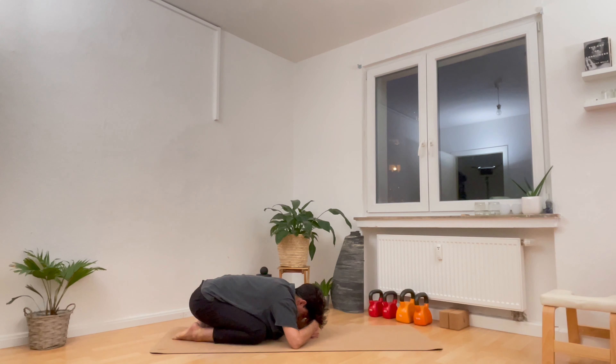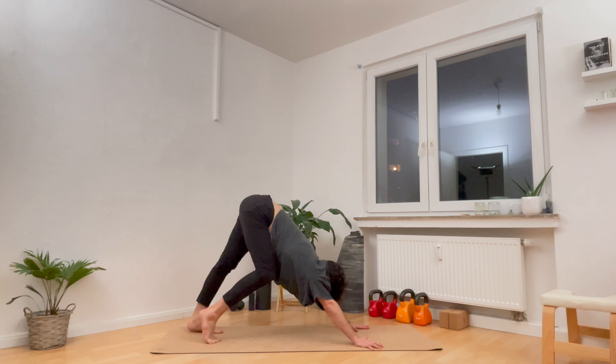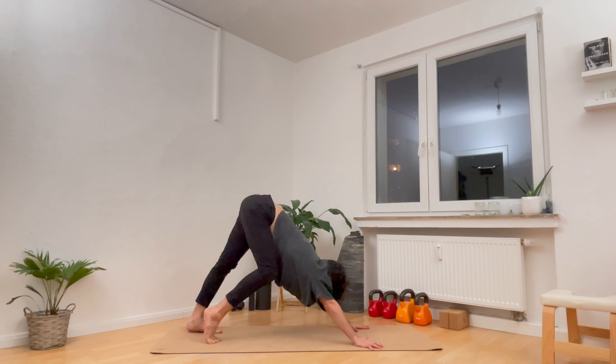If this is too tight for you, just bring your fists on top of each other and your head on top of the fists. Take a moment to breathe in, and a moment to breathe out. A couple more breaths — breathe in, breathe out. And one more breath in, and a breath out.